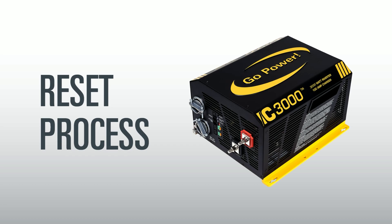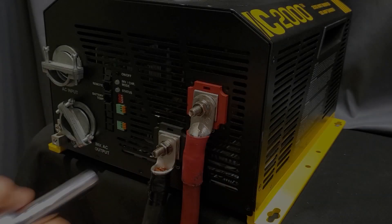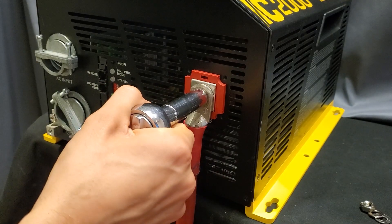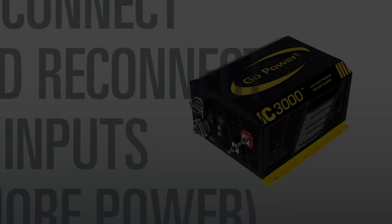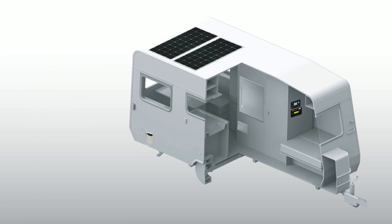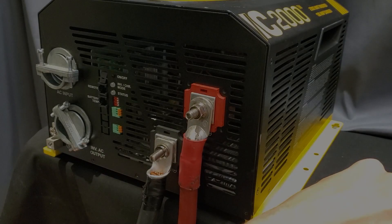Reset process for the IC series: If you do have 12 VDC to the back of the inverter and it's still not turning on, try the following reset process. First, disconnect DC and AC from your IC series unit. For DC, disconnect the battery terminals as shown. After both the DC and AC connections are disconnected, wait for 40 to 60 minutes before reconnecting. Reconnect battery power first and turn on the unit under battery power. Once the unit boots up, you can then apply shore power.